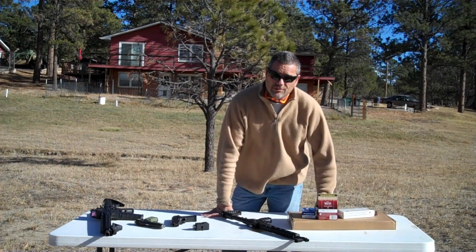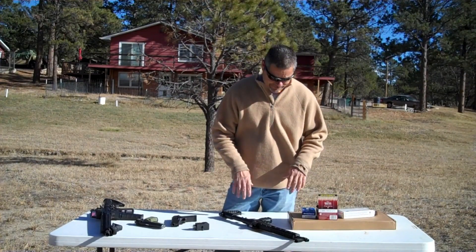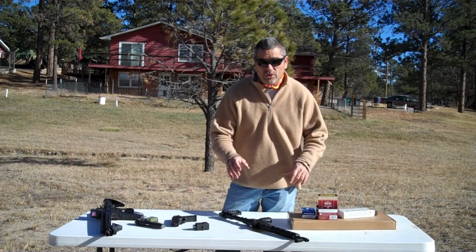We're going to try a 9mm and a .40 handgun and see if the 5/8 inch glass holds up, and then try a .223 — I doubt it'll hold that, but let's try. I had to take a few days off, the weather got really bad. It's a little windy today so I apologize about the wind noise.